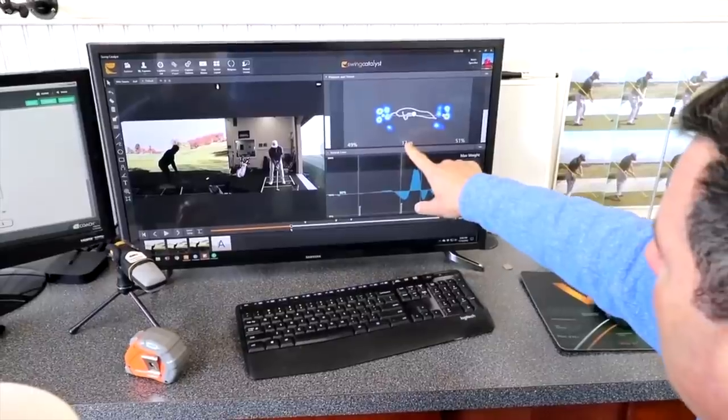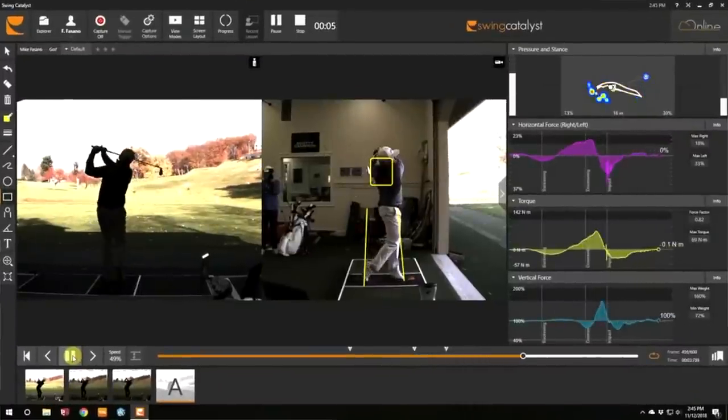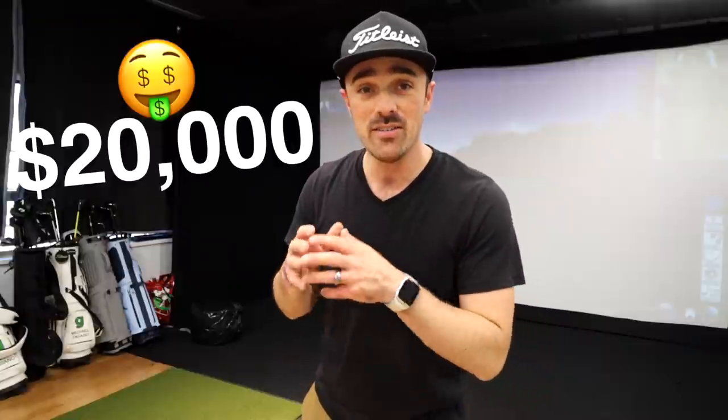Alright guys, so you've probably seen us use balance plates before and the technology is incredible. That is why so many of the world's top instructors are using them. However, the price tag on these things can give you a bit of sticker shock, coming in at over twenty thousand dollars. So what if we said everyday golfers can get similar type of balance feedback for only two hundred bucks?